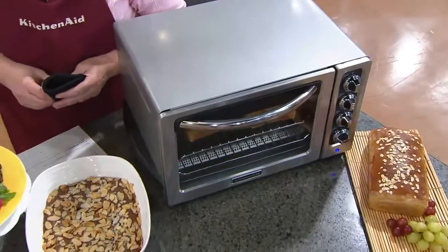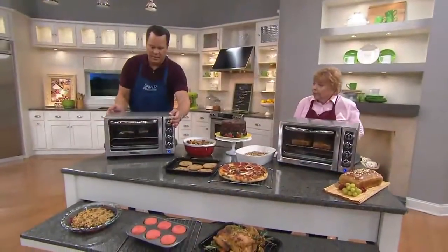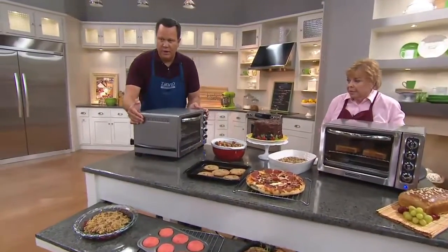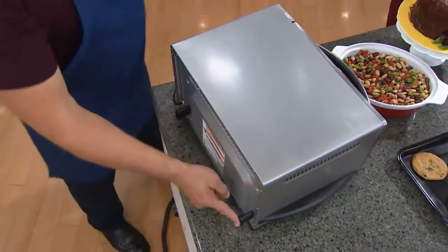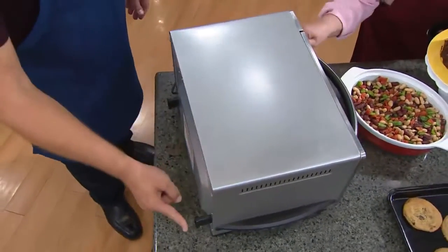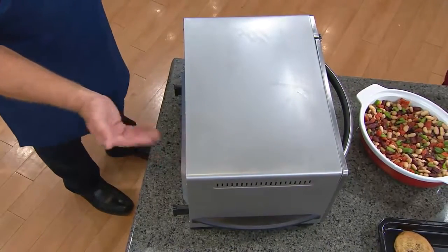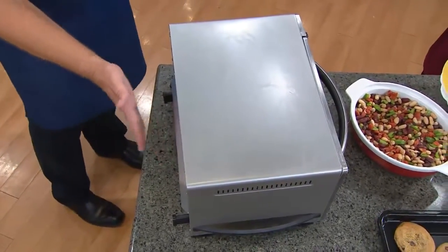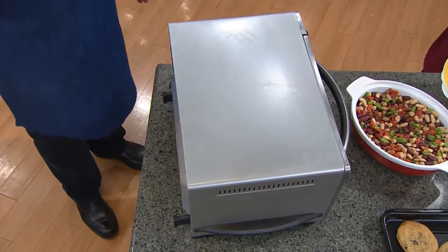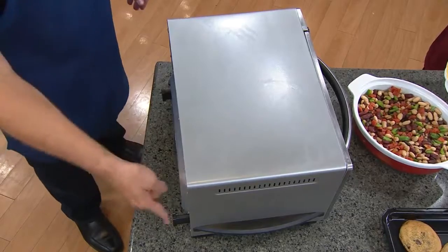KitchenAid thought of everything — including these little bumper feet on the back. KitchenAid is so smart; they thought about this because if they put these on the back, you can't push it flush to the wall, so it allows for great air circulation. It also doesn't allow any heat to get right up next to your wallpaper, your tile, or your paint on your kitchen backsplash. All this works out beautifully.